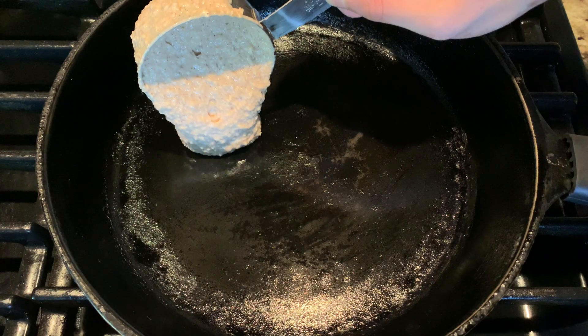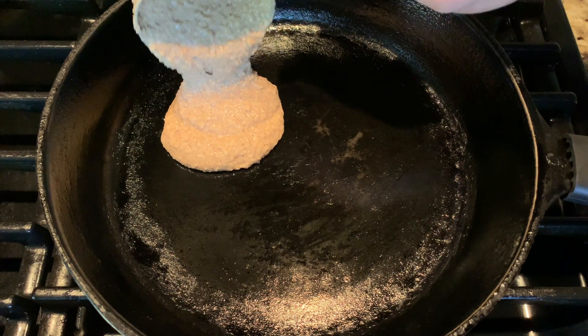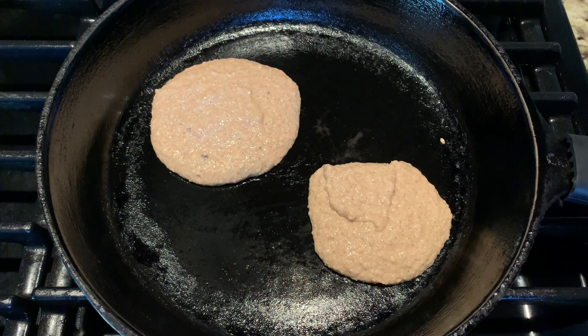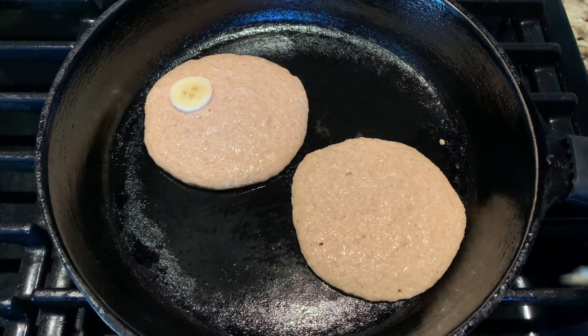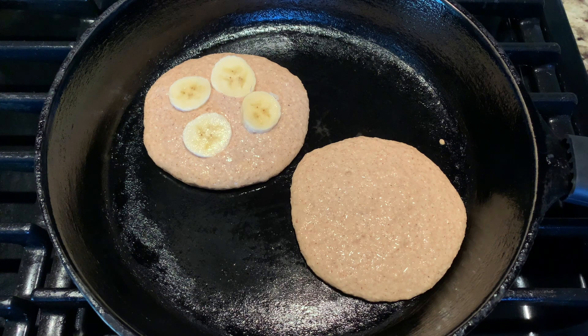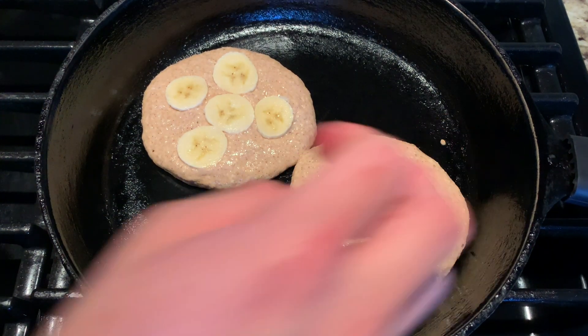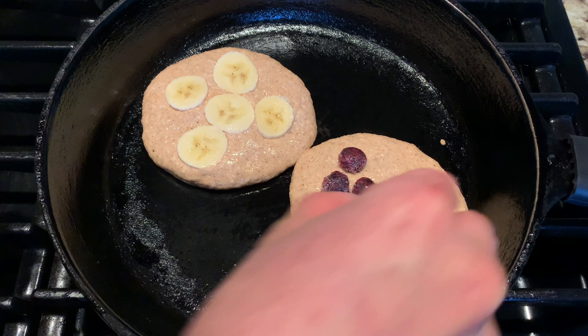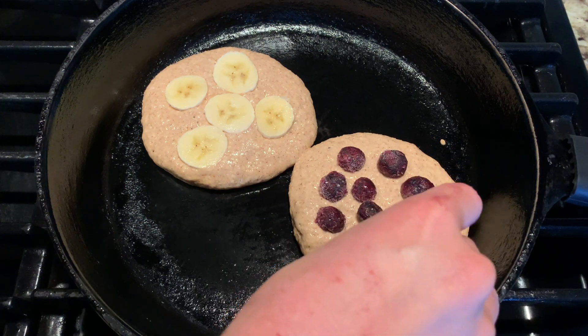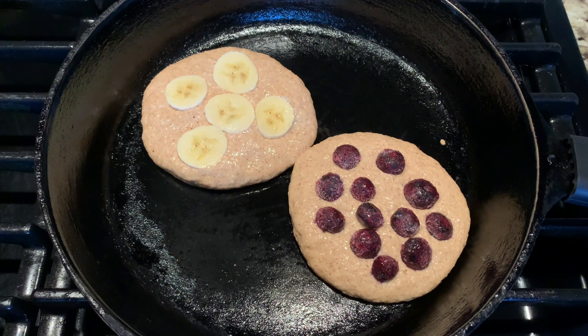Before spooning it out onto a cast iron skillet or whatever non-stick pan you have. You'll notice it's much thicker than it was before, because those oats have really absorbed that buttermilk. I'm topping my pancakes with blueberries and bananas — I'm using frozen blueberries, which will take a little bit longer to cook, but you can use whatever fruit you like.